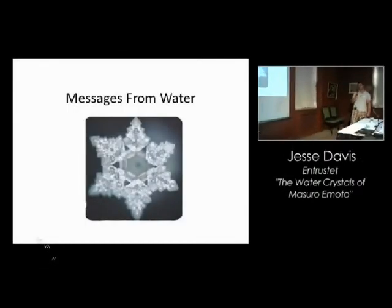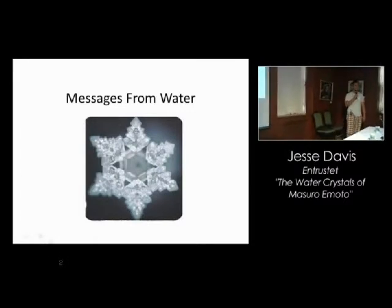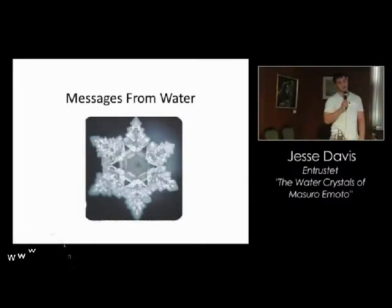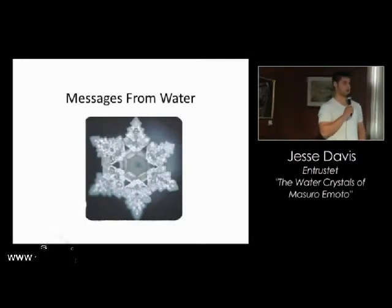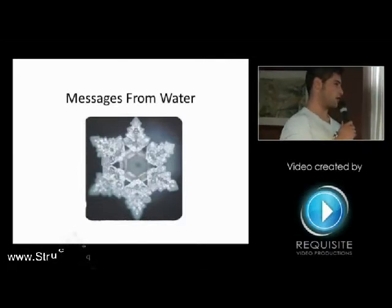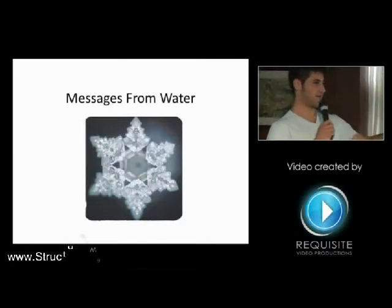Messages from water. That's actually a real picture of a very special bit of water that was taken by a very special camera set up on a microscope by a guy named Dr. Masaru Emoto. Has anybody heard of Dr. Masaru Emoto? We've got a couple hands in the audience.